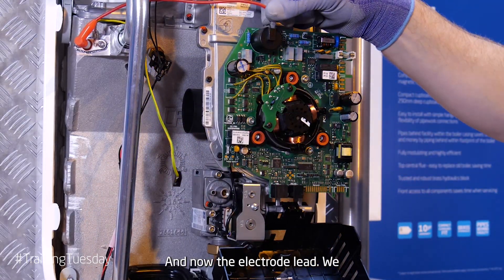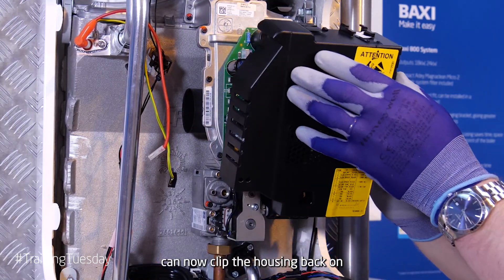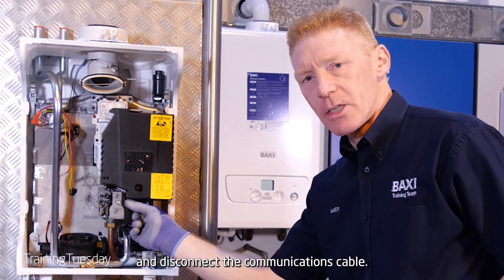Remove the earth connection from the electrode to the board. And now the electrode lead. We can now clip the housing back on. And disconnect the communications cable.